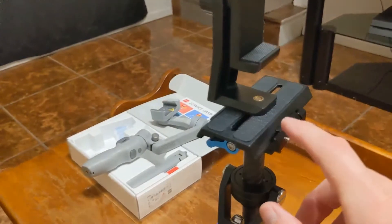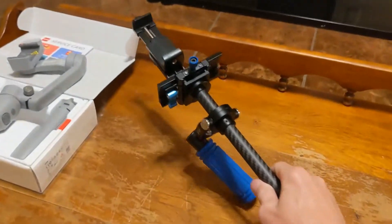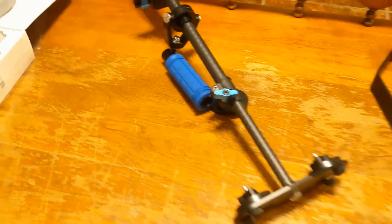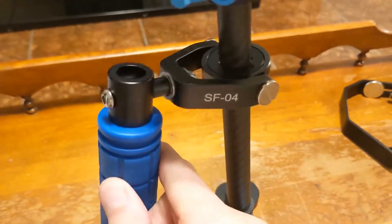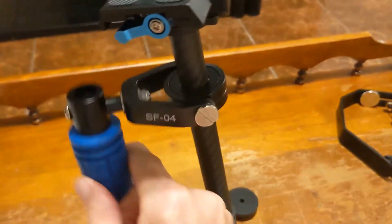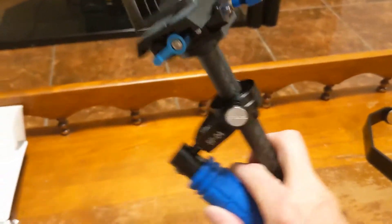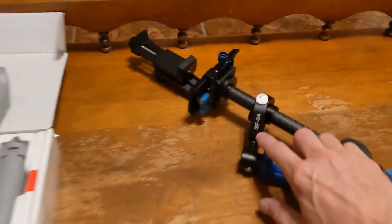We're going to try this one also, and then we'll try the Smooth Q3. I really have no complaints about this one — everything fit together, all the screws worked. And if you look at this bearing in here, it's all aluminum with a beautiful bearing — there's no play in it, you don't hear any squeaking, it's just so smooth. Really high quality craftsmanship. That's the SF04.